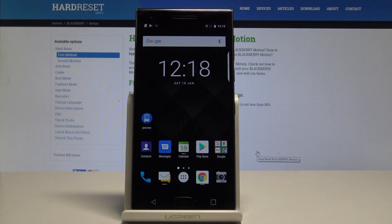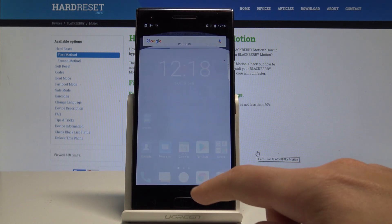This is BlackBerry Motion and let me show you how to set up the fingerprint protection on the following device. So at the very beginning, let's start by using the home screen — find and select the apps icon.